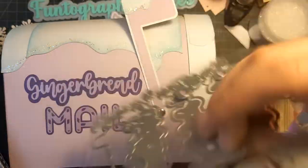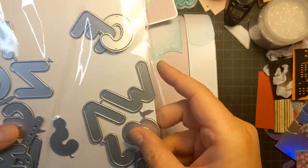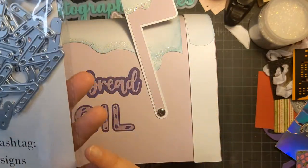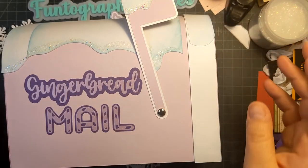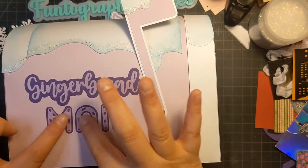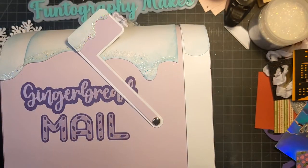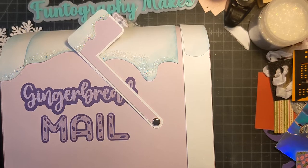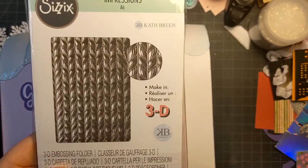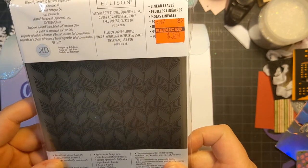I don't know what this middle one is, but those are the dies. I'm also using the peppermint word or peppermint letter dies from Scraptiva Design — I love this set, it's probably one of my favorites at the moment. So I made the mail, and I have the embossing folder for that somewhere. It was this one that was on clearance at some point at Hobby Lobby, and it's called Linear Leaves.